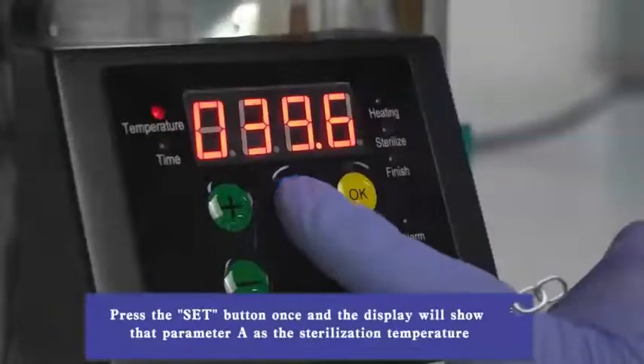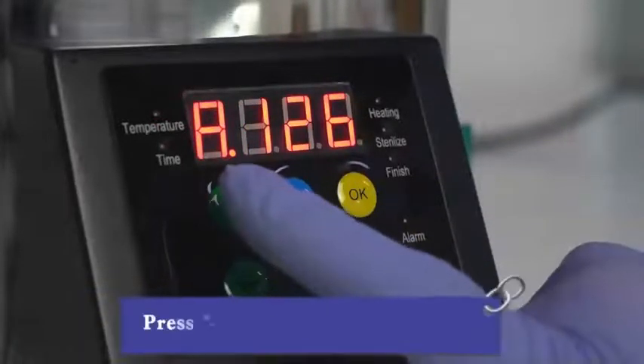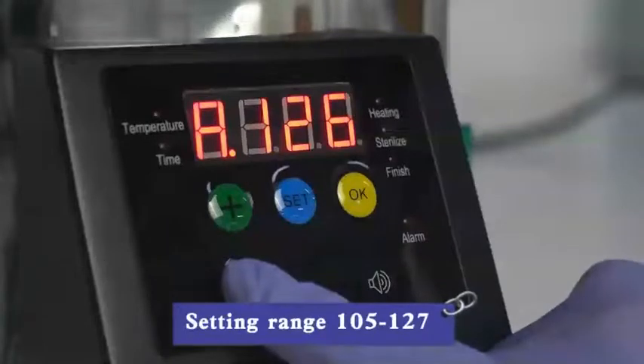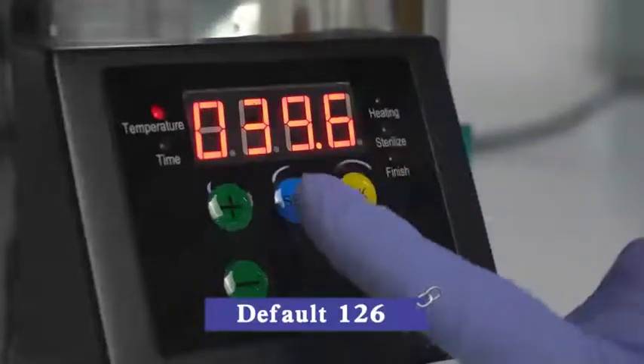Press the SUT button once and the display will show parameter A: sterilization temperature. Press plus or minus to modify the value. Press OK to save and exit. Set in range 105 to 127; default is 126.